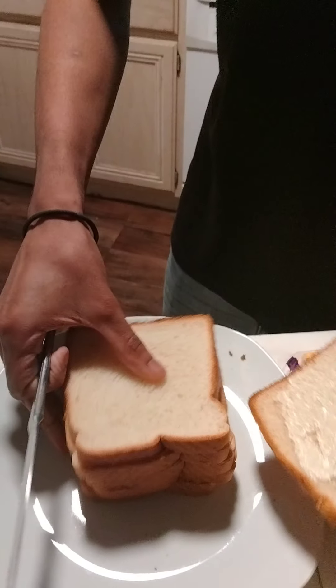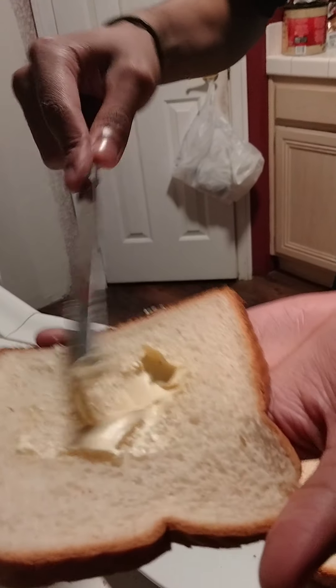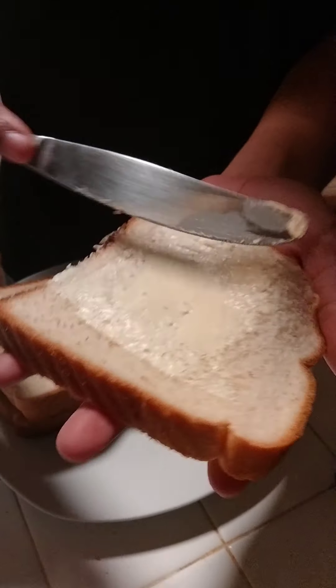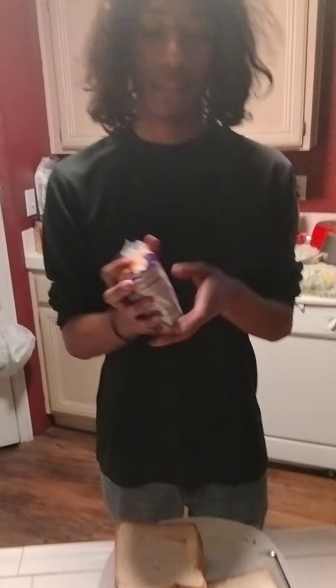Beautiful. Beautiful, Mike. Just keep on doing it. Now, since you understand how to basically spread it, because I'm only going to show you two examples — I'm not going to show you the entire six — but you should understand two steps on how to do so. Now, that is the main way how to butter up your bread.